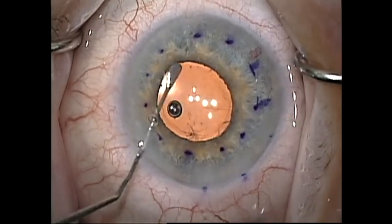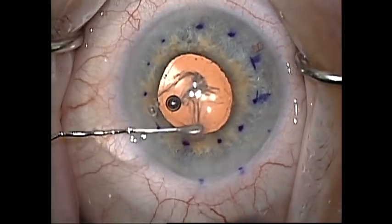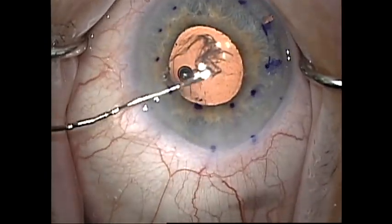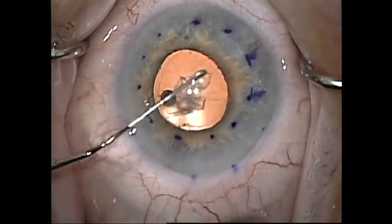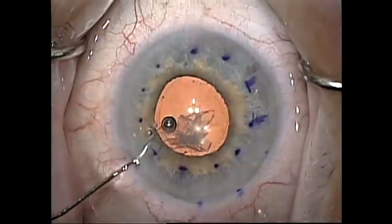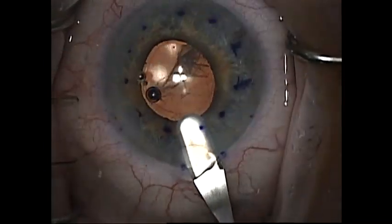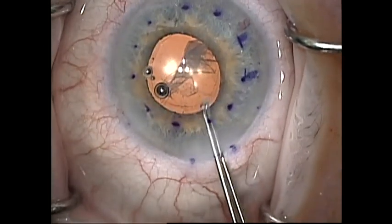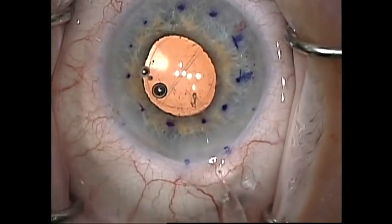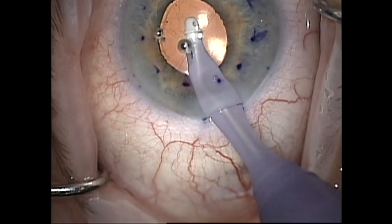To remove the dysfunctional Descemet's membrane and endothelium I use the Saad's stripper paddle. This was developed by Chris Saad when he was a fellow of mine at the Devers Eye Institute and he is now an attending physician at Cornell University in New York. It is an ingenious device as it helps to remove the Descemet's membrane without disrupting the posterior corneal stroma. Next I like to enlarge the main incision to about 2.8 to 3.0 millimeters. A smaller incision can be used but I do not like to struggle to insert the DMEC injector. I remove the diseased Descemet's membrane with the Stryko twin ring forceps. Forceps are ideal for atraumatic grasping of the Descemet's membrane and can also be used for any residual tags of Descemet's that may still be adherent.